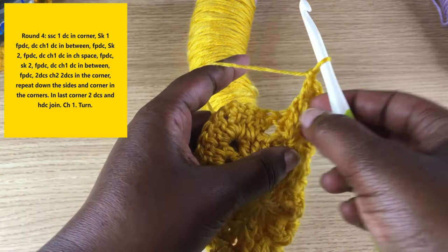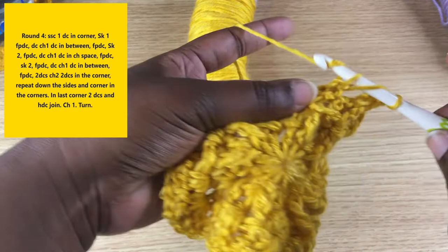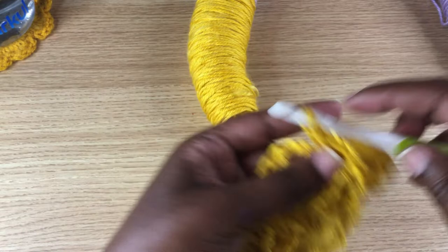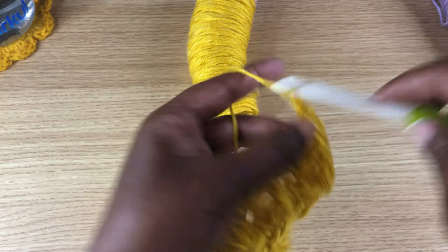When you turn around for round five that V-stitch you just made, you'll see how it's sticking out at you — that's a good way to know which side you're working on if you put your project down a lot. Skip two, then front post, V-stitch in that space in between, then front post and skip that last double crochet. Skip that one and go into the corner — two double crochets, chain two, two double crochets.